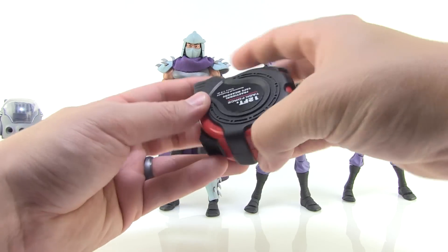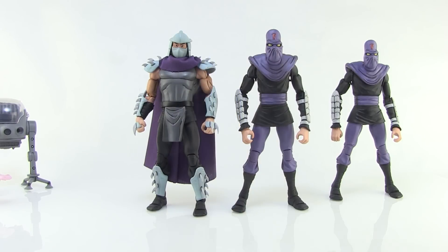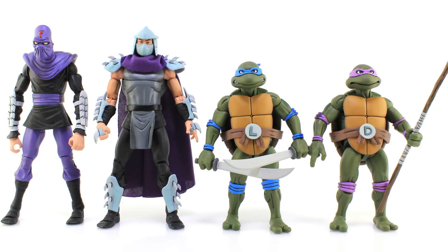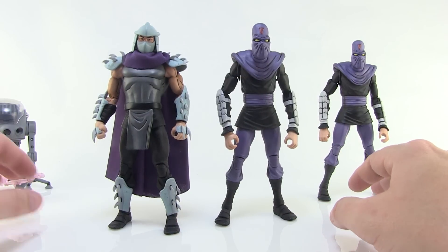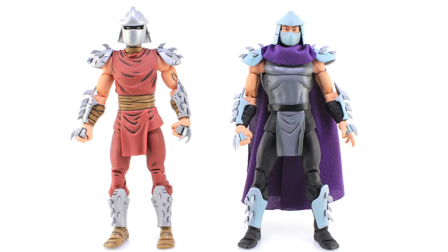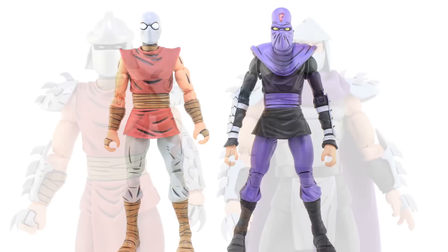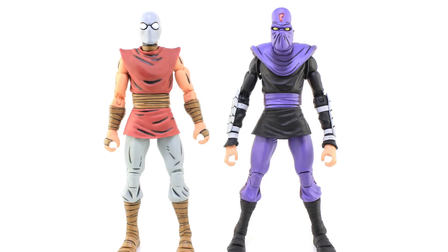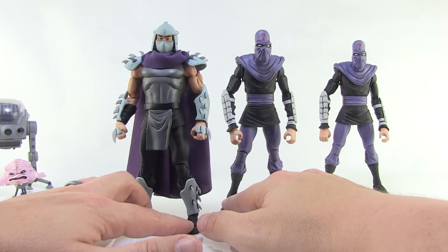Shredder and the Foot Soldiers stand at just under seven inches tall, so when you put them next to the turtles you can see how much they tower over them. Just like with the turtles, there are some shared parts with the Shredder and Foot Soldiers from the arcade and comic book sets last year, but a lot is different too. The helmet and torso are different, and there's a cloth cape on Shredder this time. The Foot Soldiers have longer arms, different tunics, and very different head sculpts.